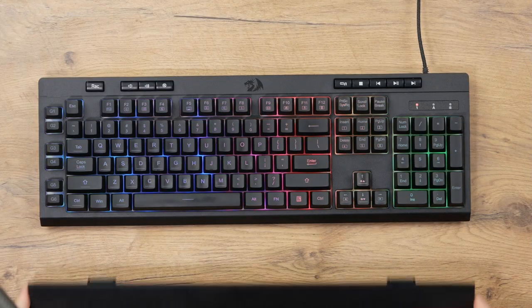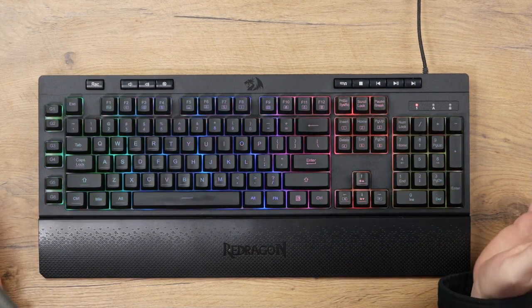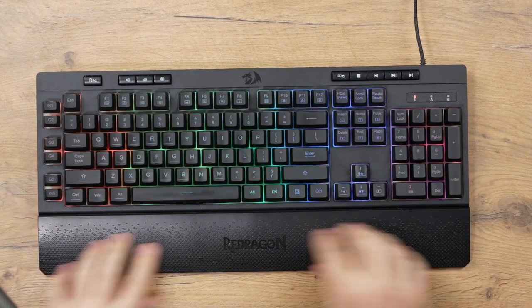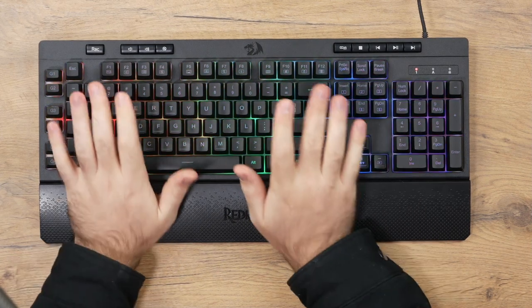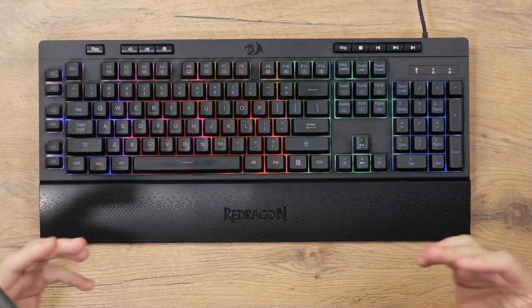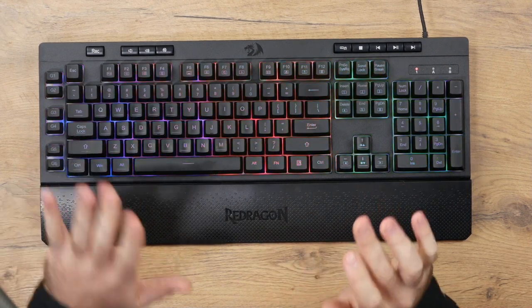Included with the keyboard is this magnetic plastic palm rest, which just snaps in like that. It's a nice inclusion. However, it is mostly plastic and I do feel like it's a bit too short — it should have been a bit longer to support your wrists more. About a centimeter or two extra would have been ideal. It is a bit textured, but it's up to you whether you prefer a palm rest or not.